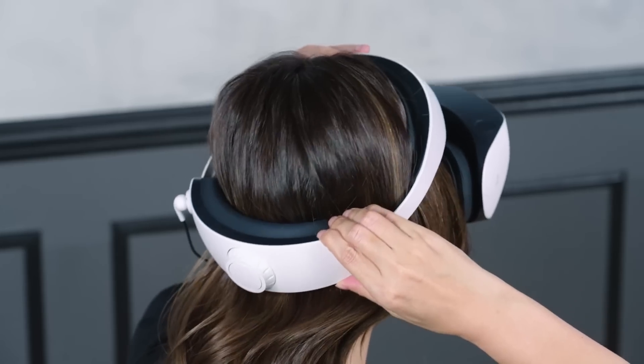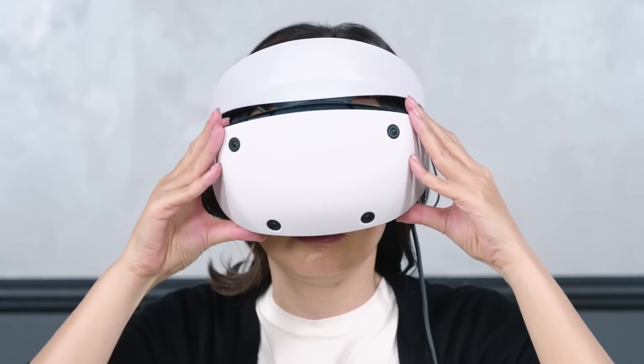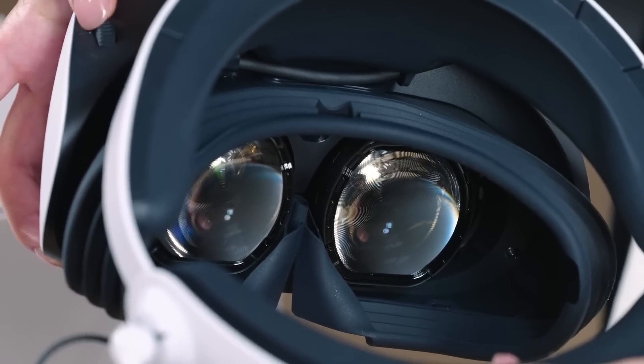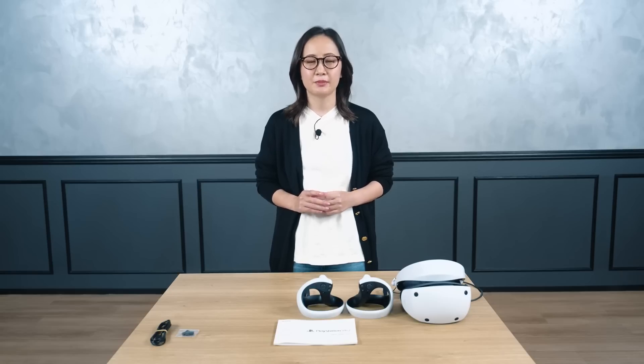Adjust the headband position, the forward-backward position, the angle of the scope, and the distance between the lenses for the best comfort and vision. You can also use the PSVR2 settings menu on your PS5 to guide you through the system and make your headset adjustments.